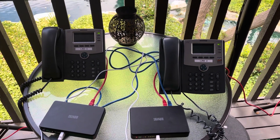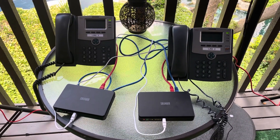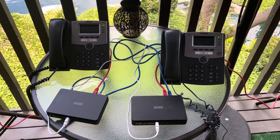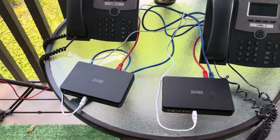Hello, this is Mark KM6ZPO and I just want to do a quick little demo of Arden phones that can be used in the field with just these batteries.